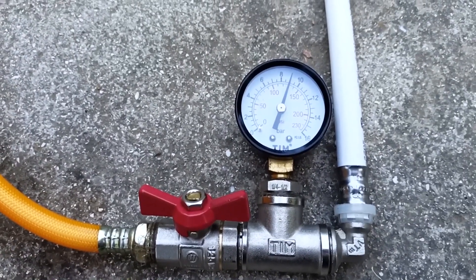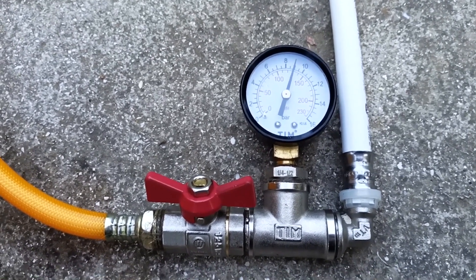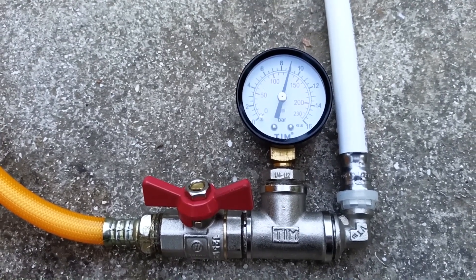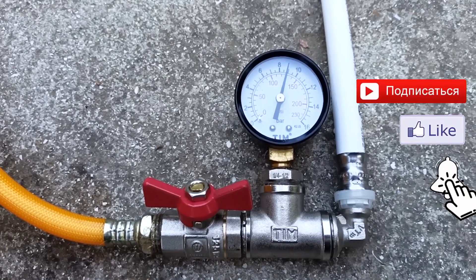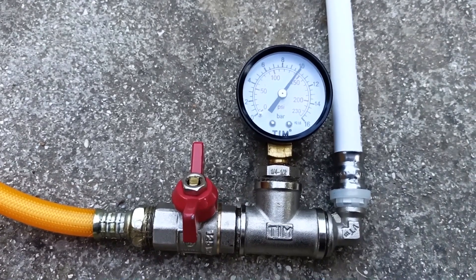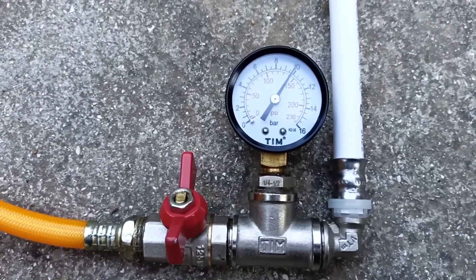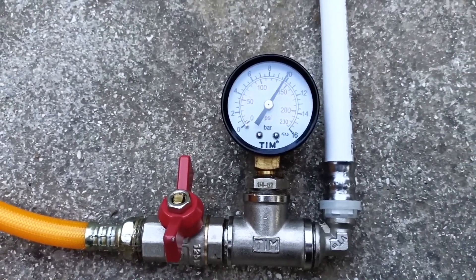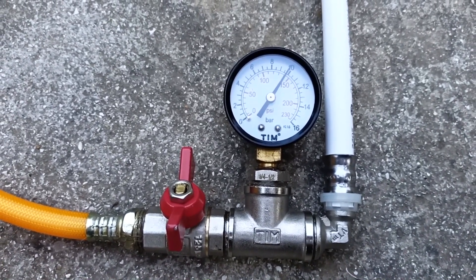Usually the pressure is checked for 5 minutes, and then the nominal pressure is left. When crimping pipes made of metal-plastic or PEX pipes, it must be taken into account that the pipes expand during crimping, and therefore pressure must be added after 5 minutes. I added more pressure to 10 atmospheres. Let's see if the pressure drops with the tap closed. 5 minutes have passed — the pressure has not dropped. The pipes no longer expand. We can check again to see if there are any leaks. There are no leaks anywhere.